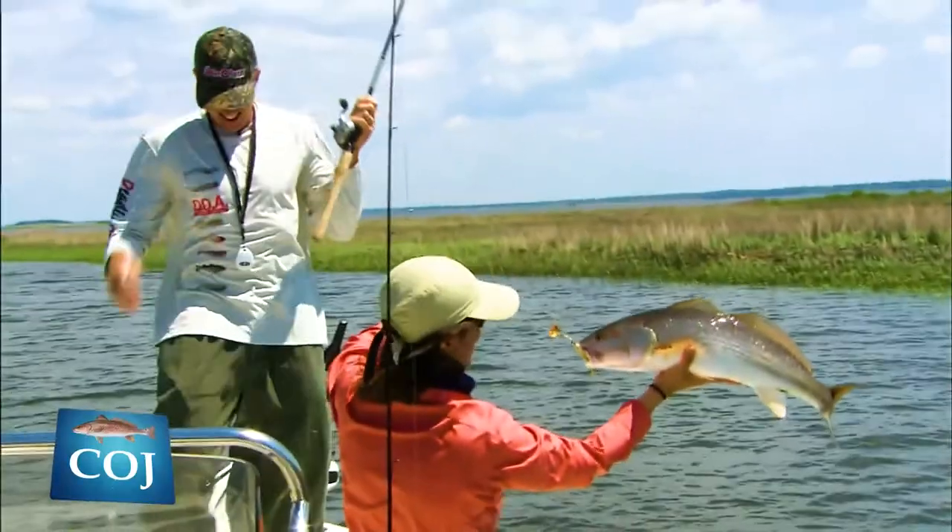And that's a beautiful cold water trout. Woo! What a fish! Holy!